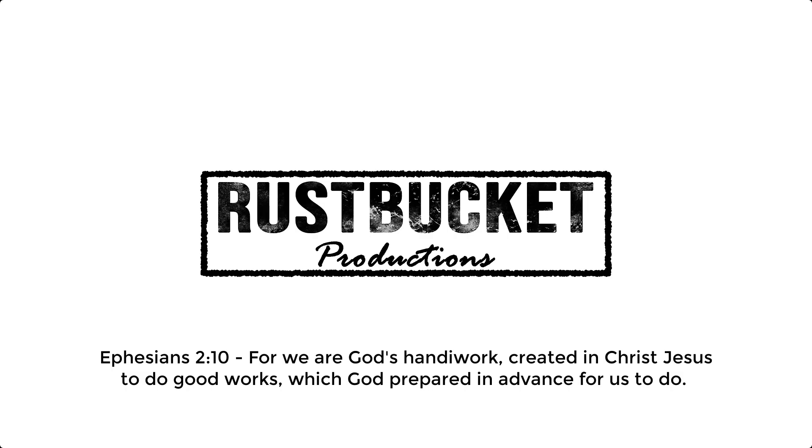In today's video, we are going to be replacing the PCV valve on my 1999 Toyota Forerunner. Now you might be thinking, PCV - that's got to be an acronym. And you'd be correct. PCV stands for Positive Crank Case Ventilation.